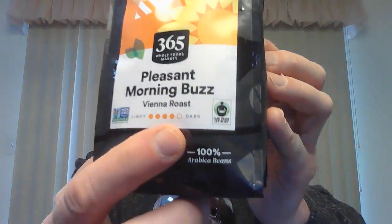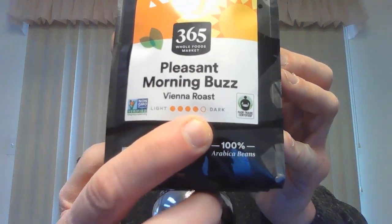I got a brand new coffee this morning. This has got a kick to it. Really, really good. This is from Whole Foods — their 365 brand. This is a pleasant morning buzz. It is like one step away from being a very dark coffee, but it is bold, rich, and flavorful. I think they named it correctly. This really will get you going in the morning. I like this a lot.